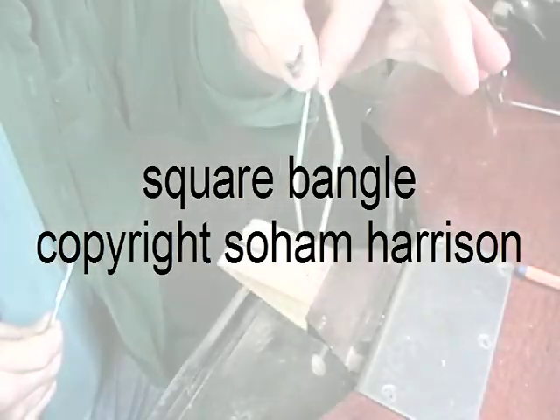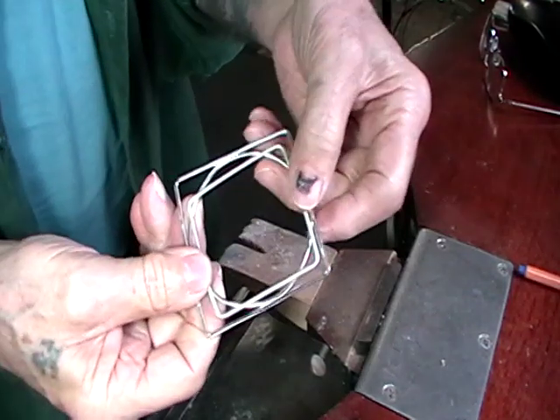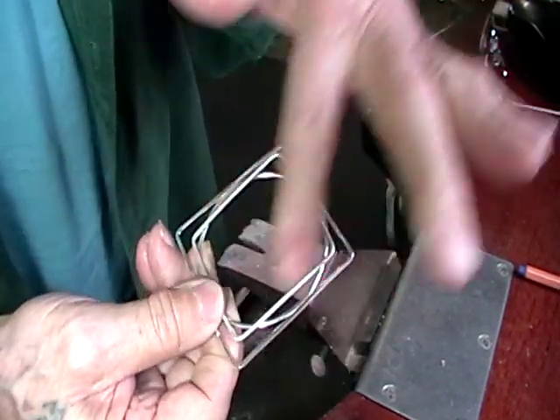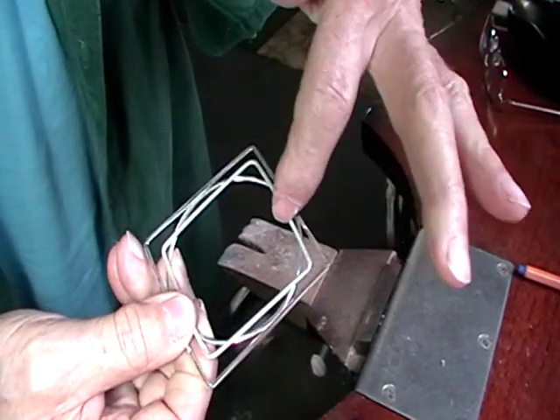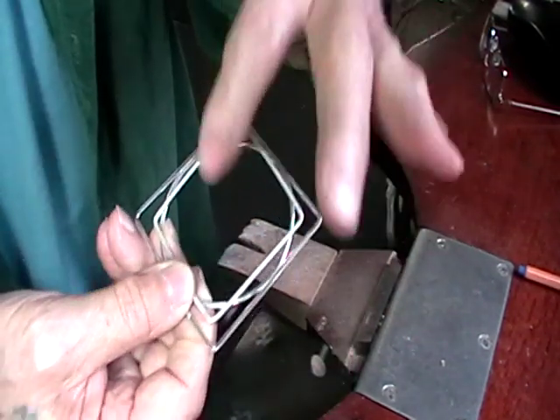So this is what we're making - the square bangle. And you can see, by putting it against the round bangle, that it's actually slightly smaller here, but it's larger on the corners.